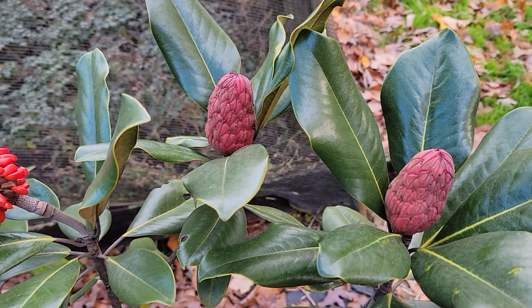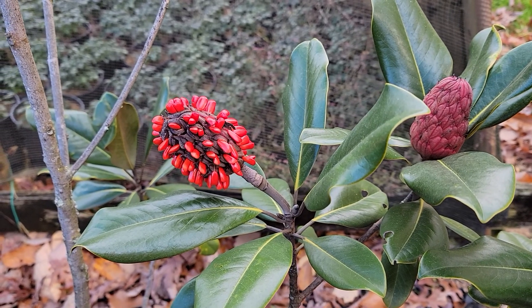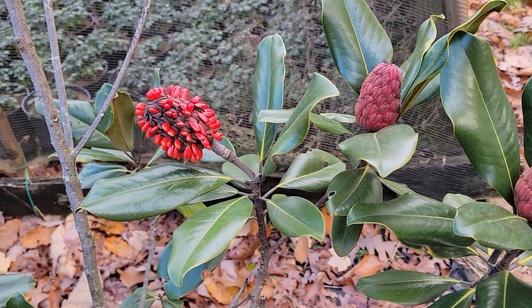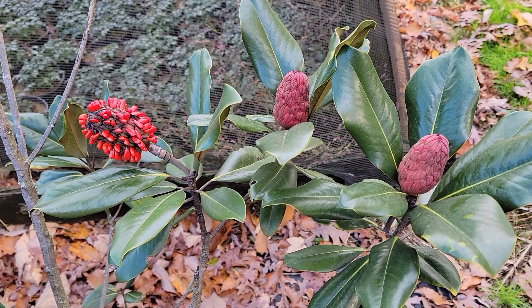Come over a little bit to the left here, and here's one of these fruits which has opened, and now you can see the brilliant orangey red seeds of the Southern Magnolia. I'm going to come back a little bit, and you're going to be able to see the closed fruit as well as the open fruit with the orangey red seeds.